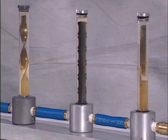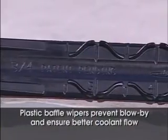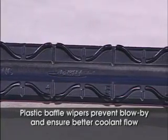The DME Turbulent Flow Baffle owes its superior performance to a molded-in wiper that runs the full length of the blade. The patented wiper creates a seal between the edge of the baffle blade and the wall of the cooling channel.